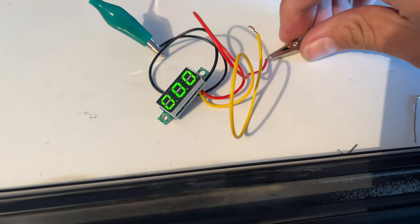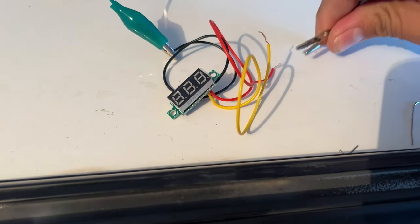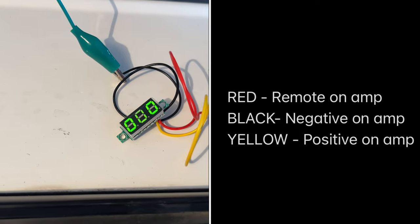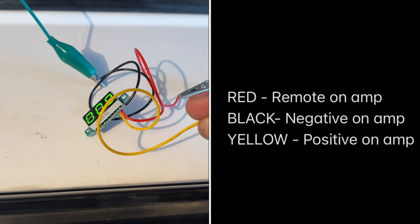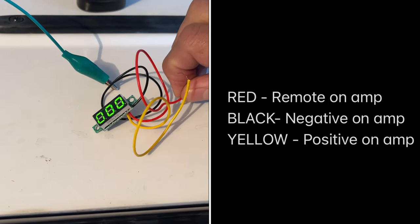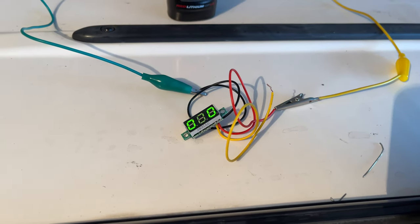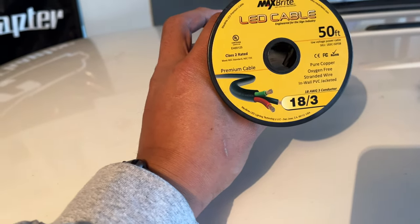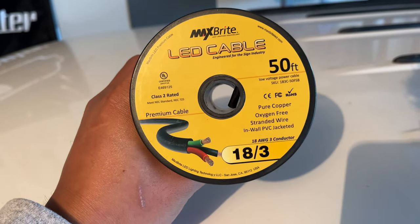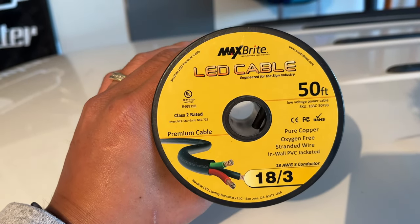And that's how you test it. If I hook up just the yellow wire, nothing comes on. Hook up the red one, the volt meter comes on but I have no reading. So the yellow wire is the one you hook up to your actual power source, the red wire is what you hook up to your remote, and the black wire is what you hook up to your negative. Then all you have to do is find a location in your car, run wire from your power source up to the volt meter, and get it installed. I used this 18.3 LED cable and it worked fine.